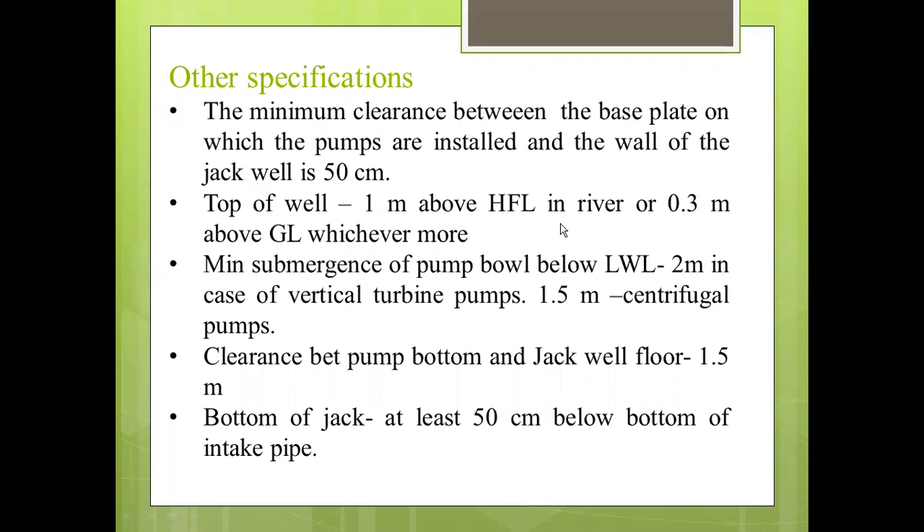The minimum submergence of the pump bowl below the lowest water level is 2 meters in the case of a vertical turbine pump, and 1.5 meters in the case of centrifugal pumps. The clearance between the pump bottom and the Jackwell floor is 1.5 meters. The bottom of the Jackwell should be at least 15 cm below the bottom of the intake pipe.